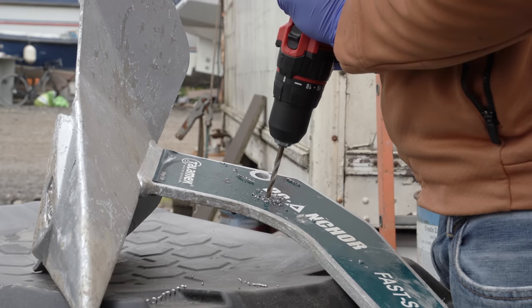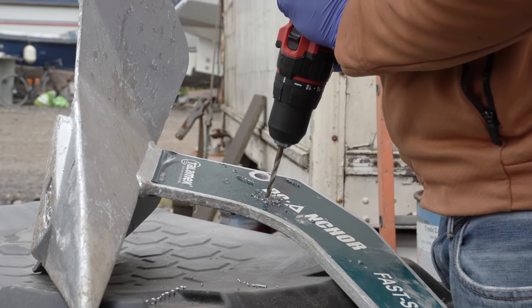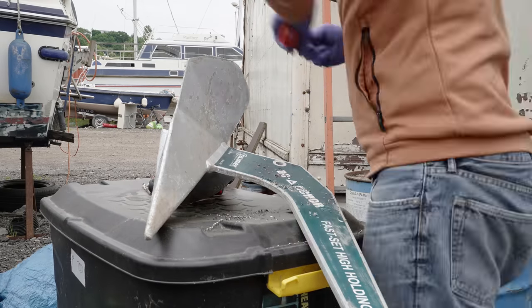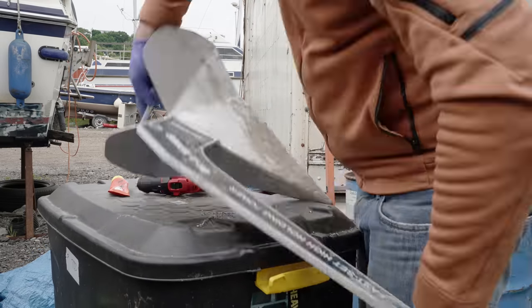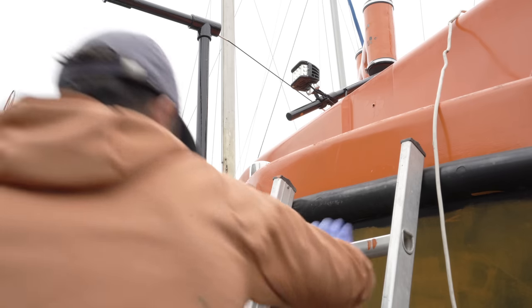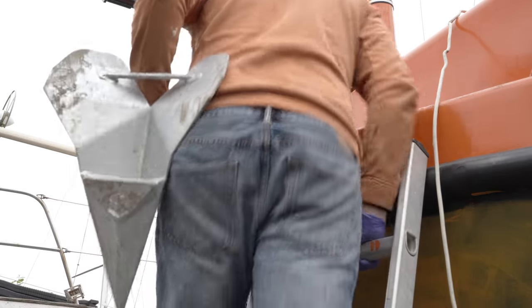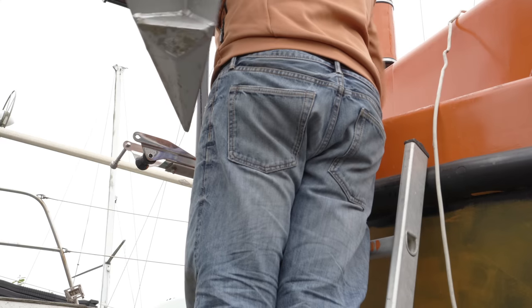Speaking of the anchor, I drilled a hole in it so it fits the retaining pin that's on the end of the anchor roller assembly, and then I zinc coated the hole so it's not a way in for corrosion. It was time to send the anchor aloft and see how it fits in. With such a small bow platform and a chunky anchor, it's bound to dominate somewhat.